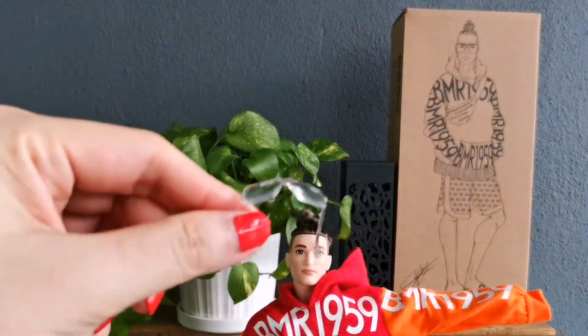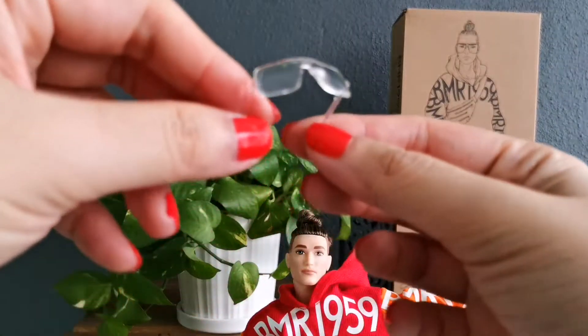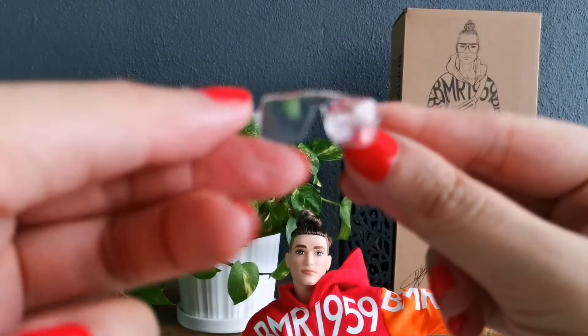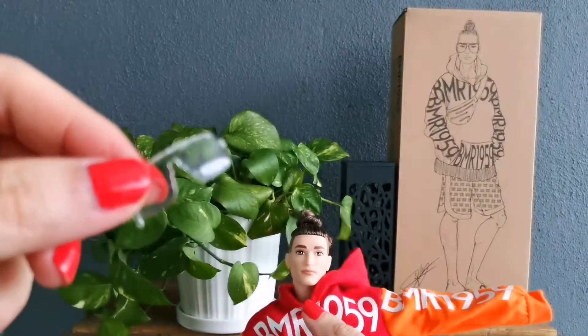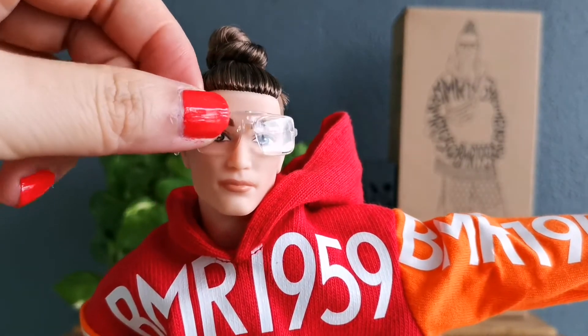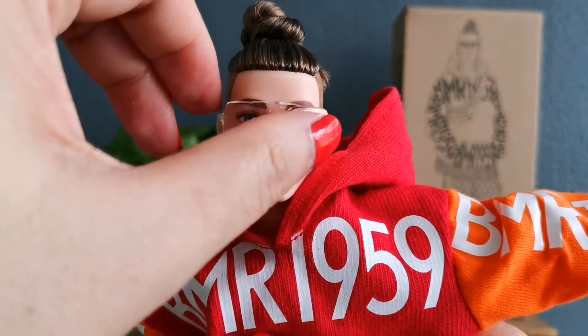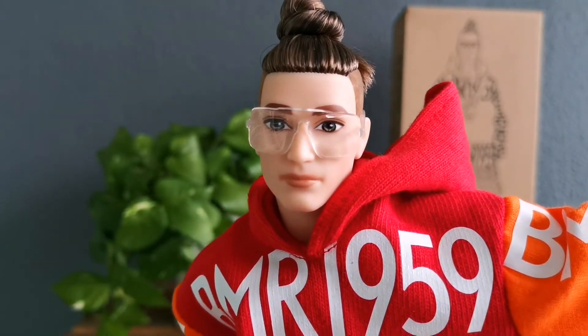He also has these glasses, which I find a little bit flimsy, so you have to be extremely careful not to step on or break them. But yeah, he looks so cool with the glasses on — oh my gosh, he is really cool.